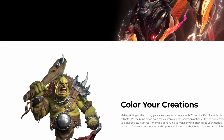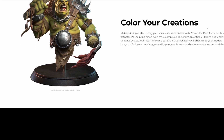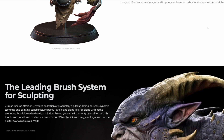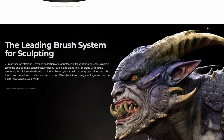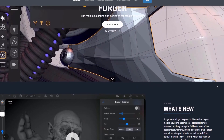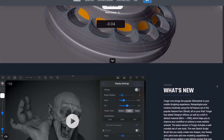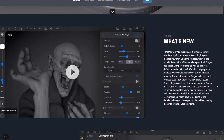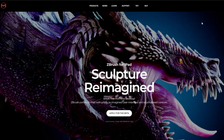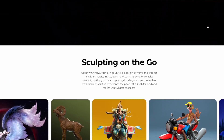Currently the pricing is unknown, and no one has an idea when this will be coming out. They did mention it will be coming sometime in 2024, and with this sneak peek things look like they'll be getting quite exciting very quickly. We have no idea what would happen to Forger — whether it remains a sideline tool or gets deprecated. ZBrush for iPad seems to be more of a reality than ever, and hopefully in the coming weeks or months we'll have our hands on it and be testing it.